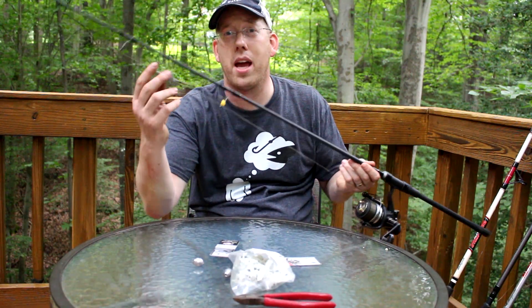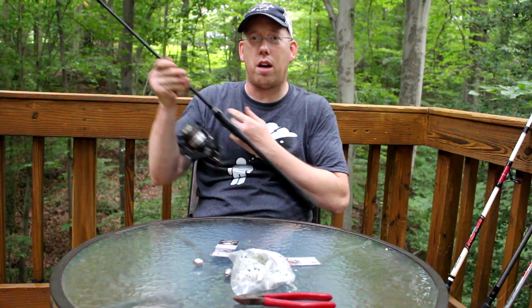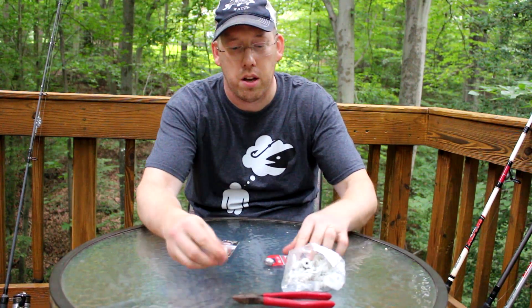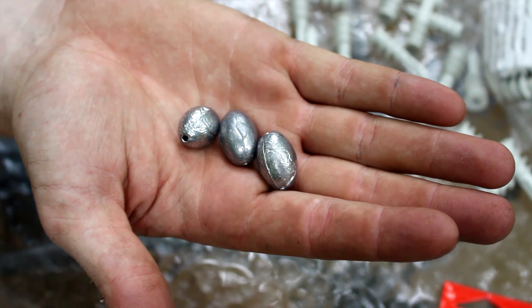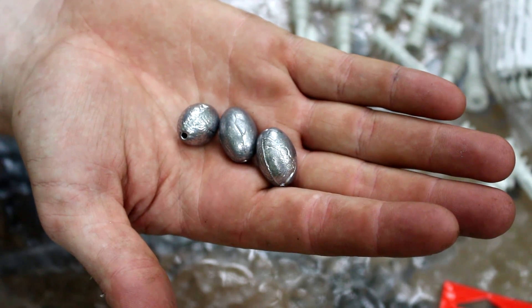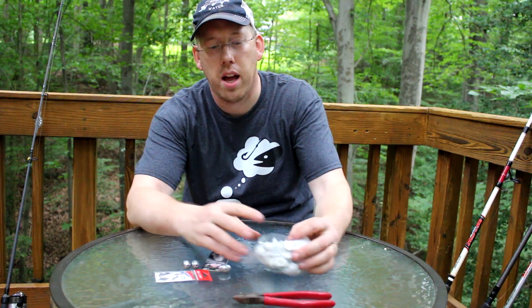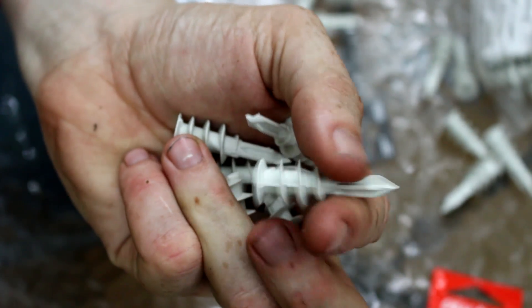So I'm going to show you how to make your own method lead with just easy stuff you can find here in the hardware stores in the United States. What I have here are some number eight bait hooks, some one ounce egg sinkers, number seven swivels from Eagle Claw, and inch and a half drywall anchors.